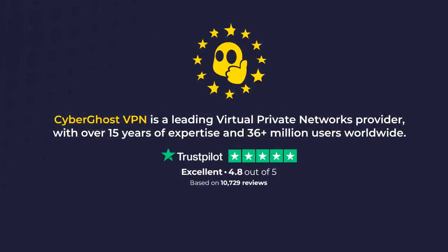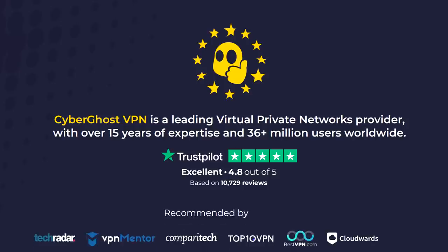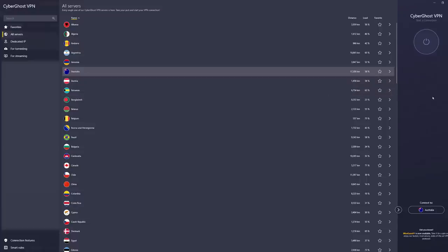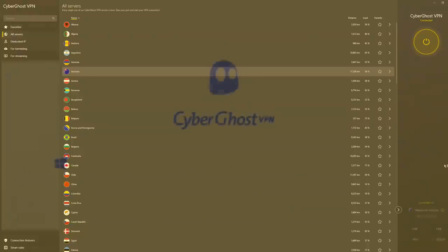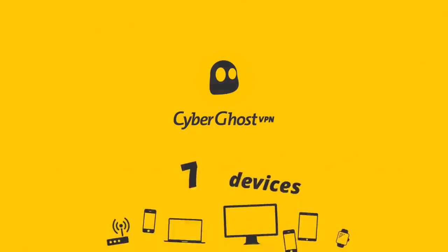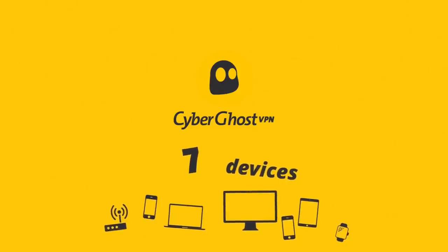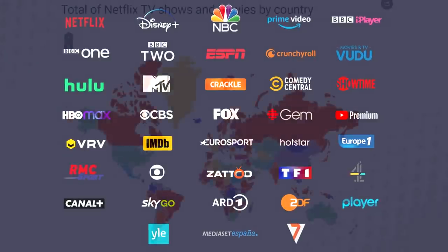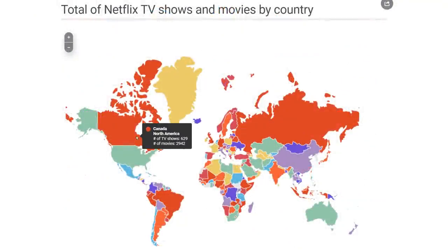CyberGhost VPN currently helps keep over 36 million customers all over the world stay safe and anonymous. Their extensive network includes over 6,100 VPN servers across 90 different countries, and they have dedicated apps for pretty much every platform — from Fire Stick to Windows, iOS to Android TV. One CyberGhost VPN subscription can protect up to seven devices at once, allowing you to torrent safely.